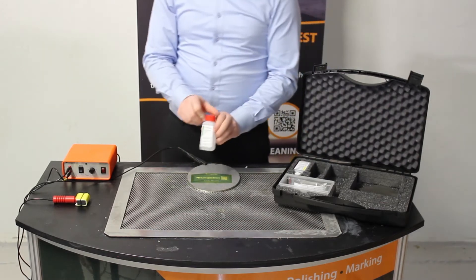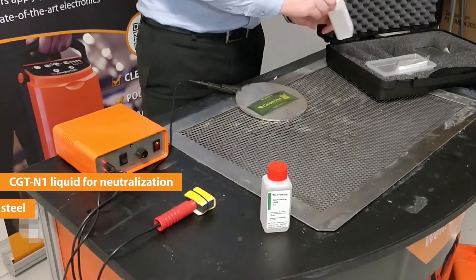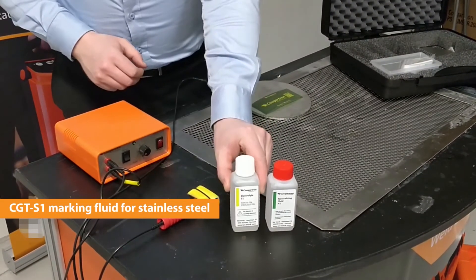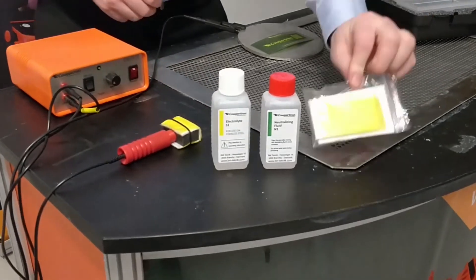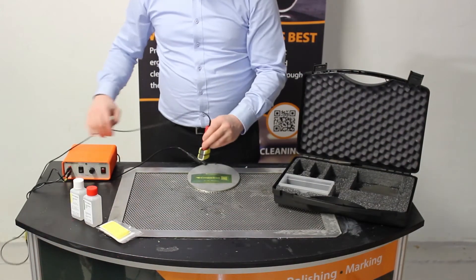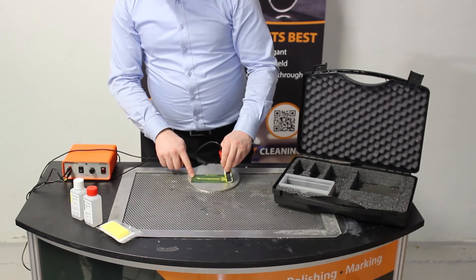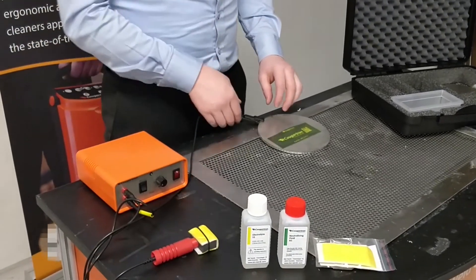This is the CGT N1 neutralising fluid for use after etching, and this here is the CGT S1 etching or marking fluid. These are spare felts — again, simply pass over the top of the stencil to produce your mark on the surface of the metal.